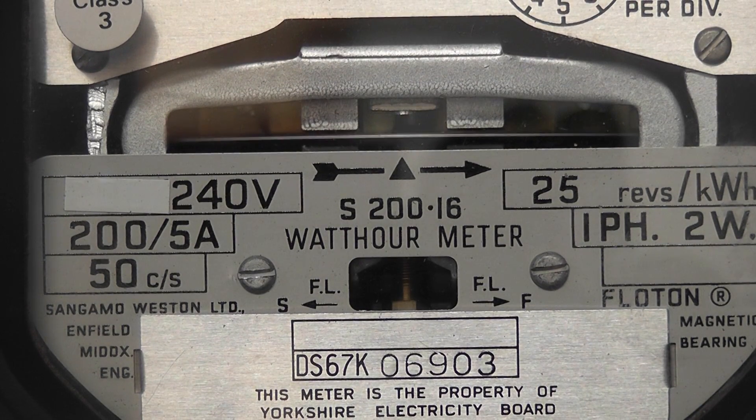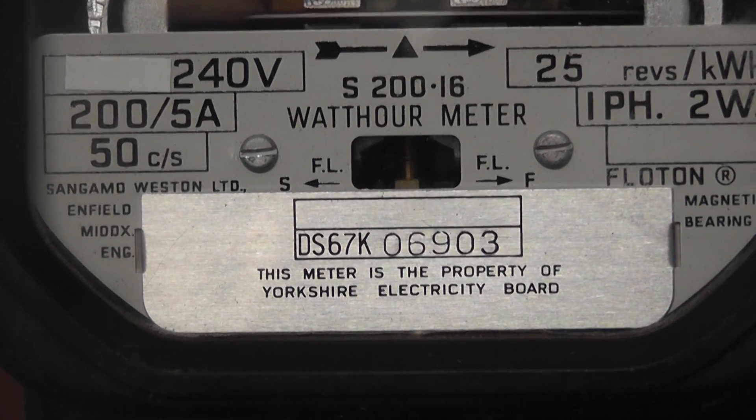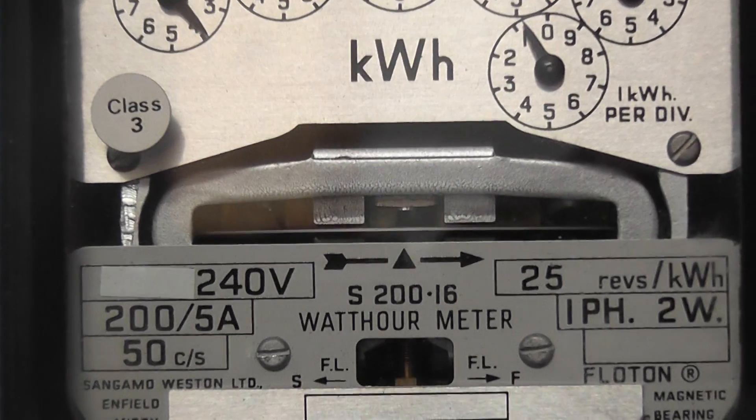Single phase tube meter, ex Yorkshire Electricity Board. Meter also in perfect condition.